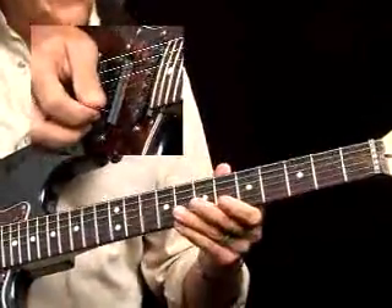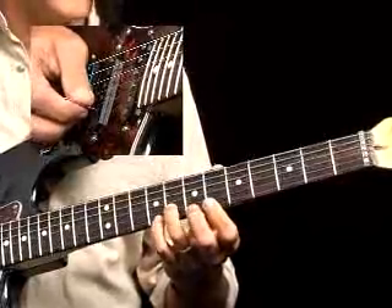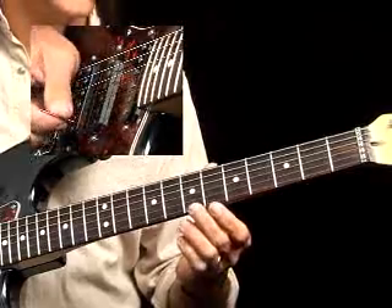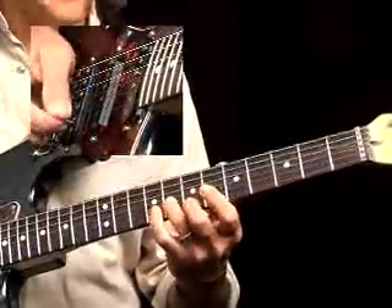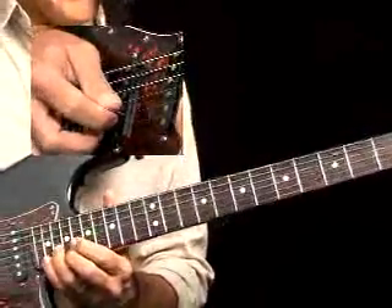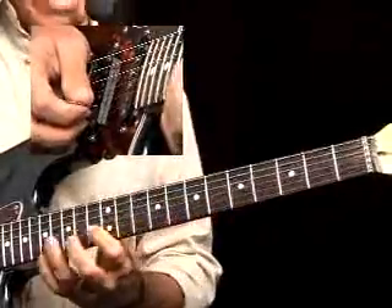Another thing we can do is actually a lick that looks a lot harder than it actually is, and that's doing this pull-off from the 7th fret to open on the 1st string, and then hitting the 2nd string on the 8th fret. So after I do the initial pull-off, then I'm hitting the 1st string open, do a hammer-on pull-off, and then I can do a double stop there. Step my double stop up to 12 and 10, then 17 to 15, and then I can get clear up here.